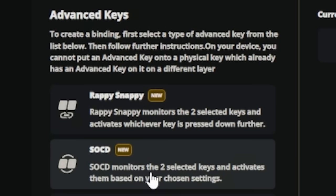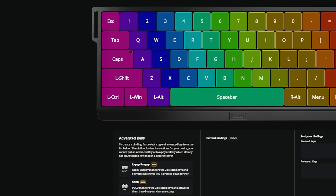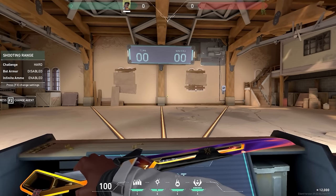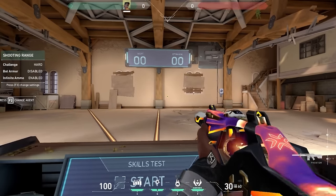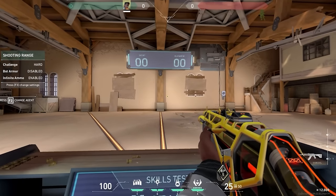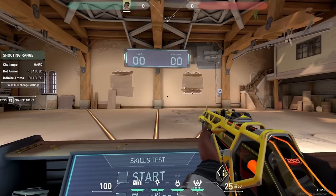SOCD pretty much monitors two selected keys and activates them based on your chosen settings. I'm going to delete this, save, and go back to the game to show you guys the crazy difference. We're back in the range — you can see this most clearly on the Vandal; the Phantom is a little easier to control, but with the Vandal you can see a clear difference. I'm going to strafe like I normally do and show you guys.